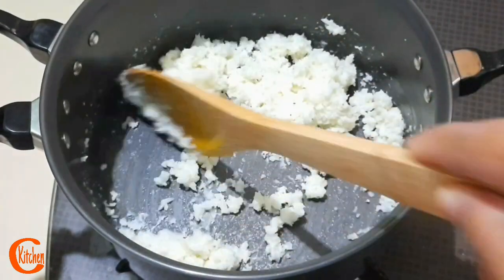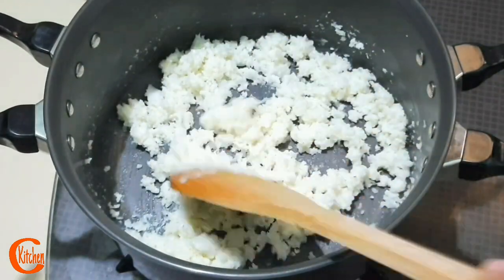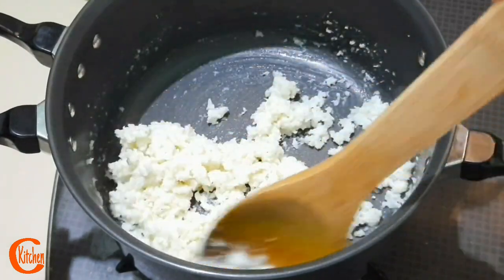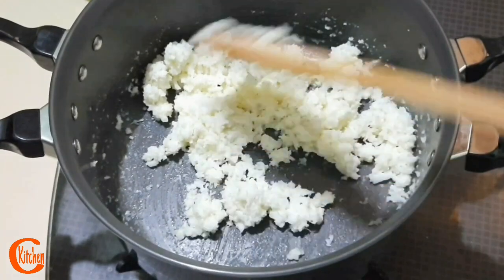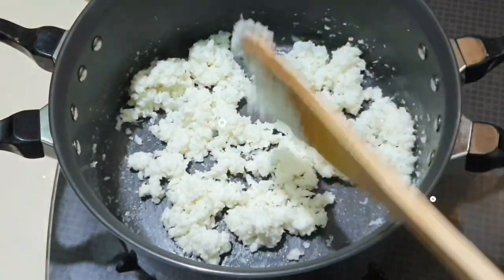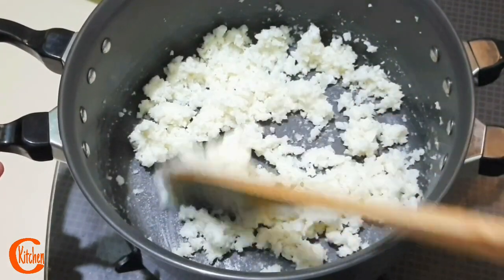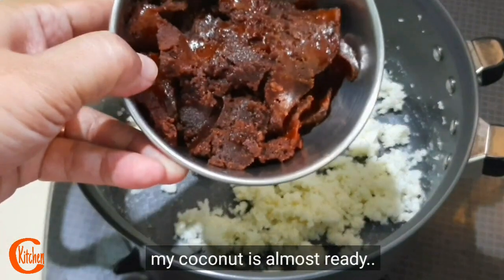50ml, 50ml. I will serve it with bread. Don't forget! I'm not sure if I'm going to make bread with bread.